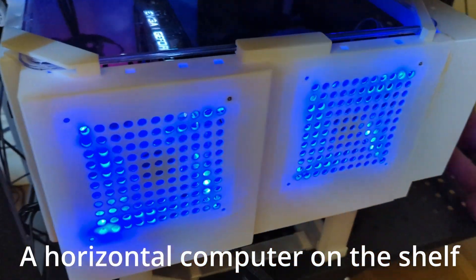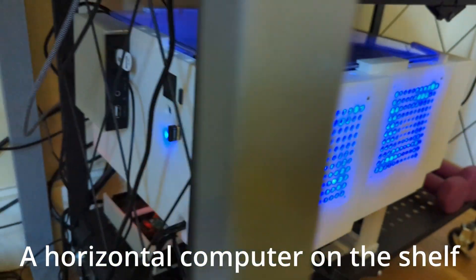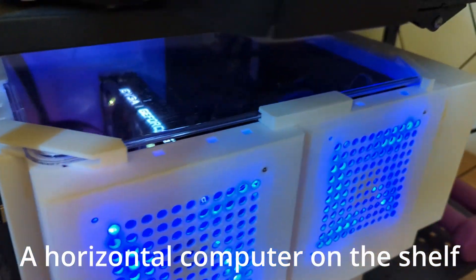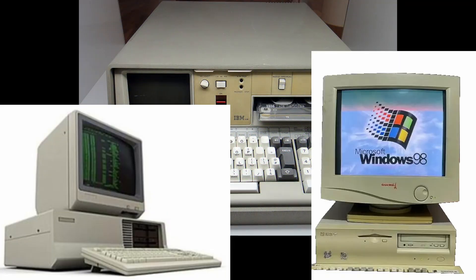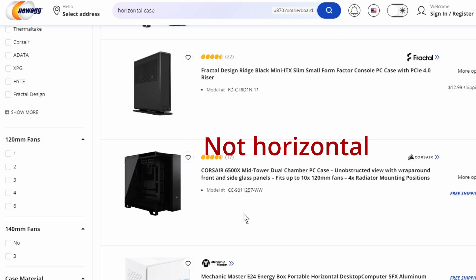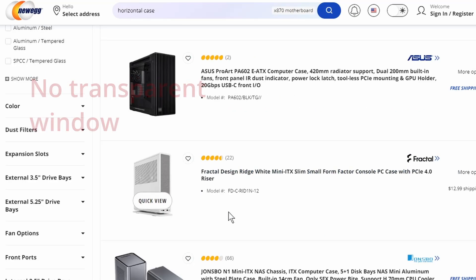All I wanted is a horizontal full ATX computer case with a transparent window that fits on my shelf. Computers used to be horizontal as gravity dictates, so that the components are not holding on to the motherboard for dear life. Our timeline is fractured. Horizontal PC cases are snapped out of existence.